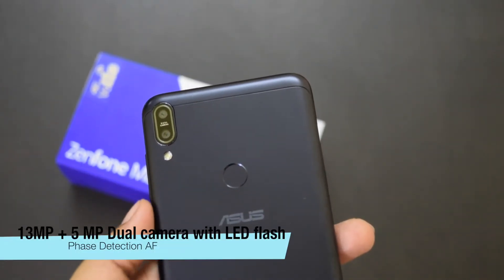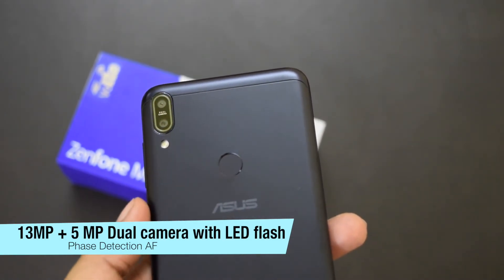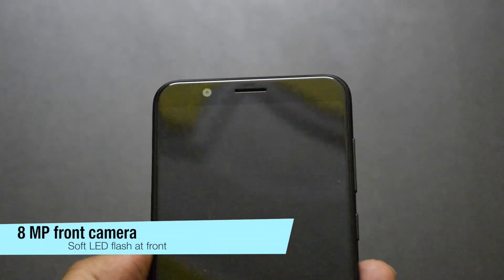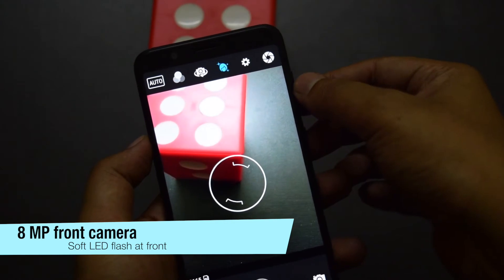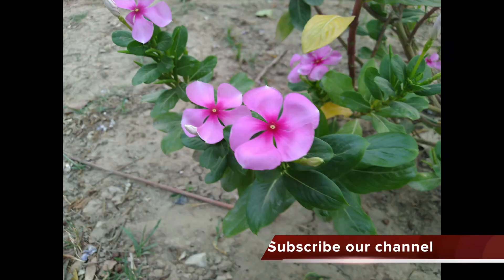The phone has a dual camera setup that includes a 13MP sensor with f/2.2 aperture and a 5MP secondary sensor for depth sensing. It also has an 8MP front camera with f/2.2 aperture and front LED flash. I captured a few shots and found both cameras pretty good. It also comes with beauty mode and supports portrait shots. The rear camera can record up to 4K videos and the front camera can record up to Full HD videos.